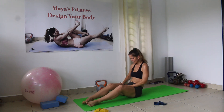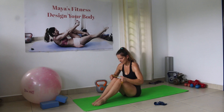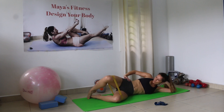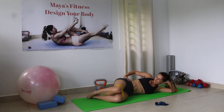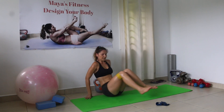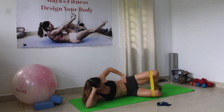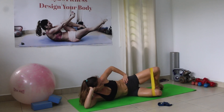Power band for inner thighs — clams. This exercise is called the clam: open and close back down. Counting 1 through 15 on each side.